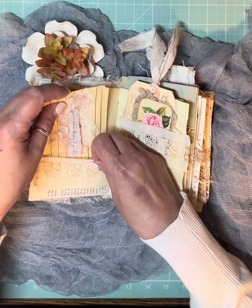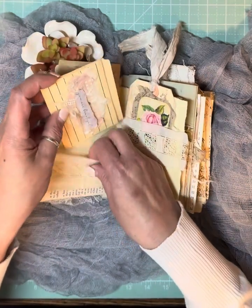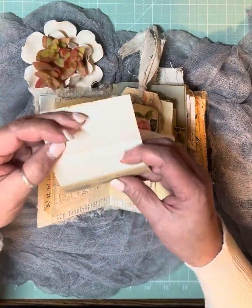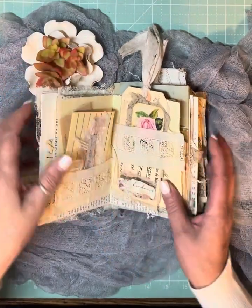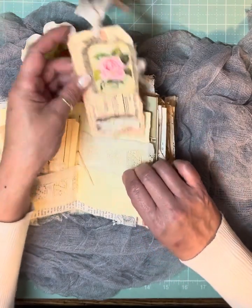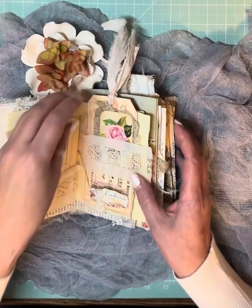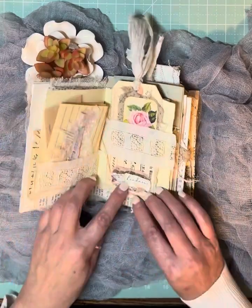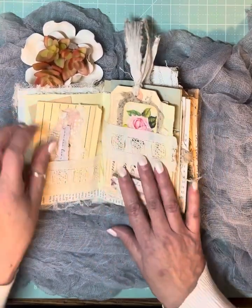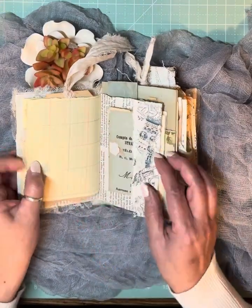This is the center of the first signature. I made pockets with some vintage trim here, and this is a little thing to journal on — part of a file folder. And then this too is more journaling space. I believe I made this card on video with all of you. I thought it would be kind of fun, instead of putting two pockets side by side, to give it a little bit more dimension with just a pocket and a belly band — so it has a little bit more dimension.